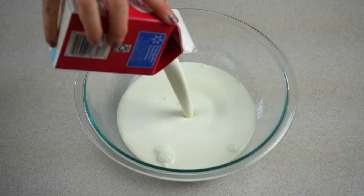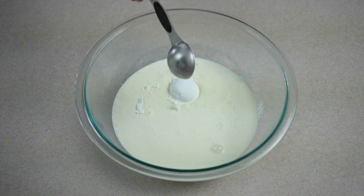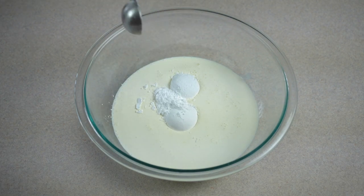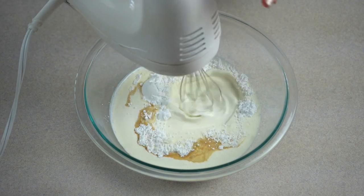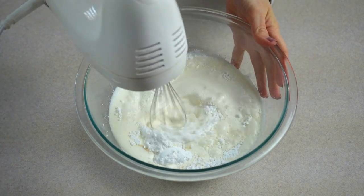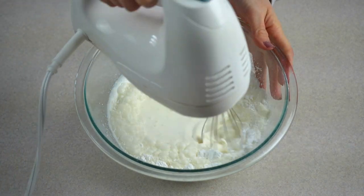In a separate bowl, make the homemade whipped cream by combining heavy whipping cream, 2-3 tablespoons of powdered sugar, and vanilla extract. Whip together on medium-high speed until stiff peaks form. It usually takes about 1-2 minutes.